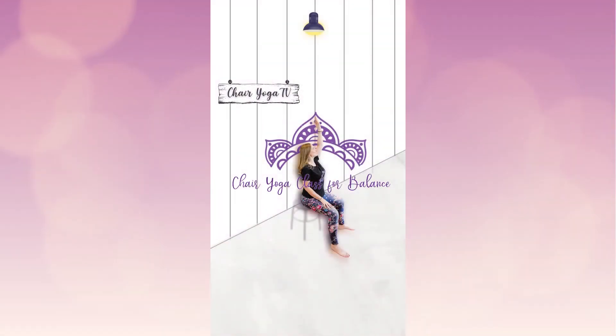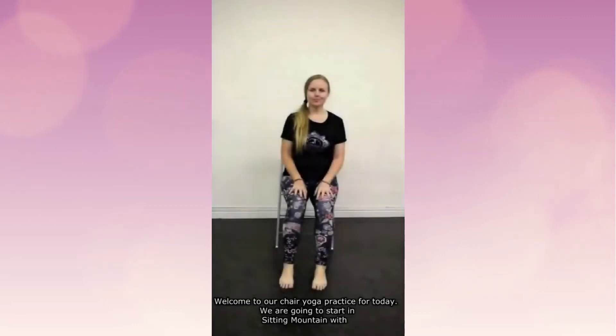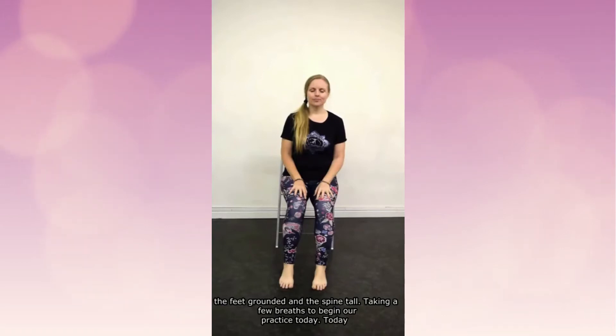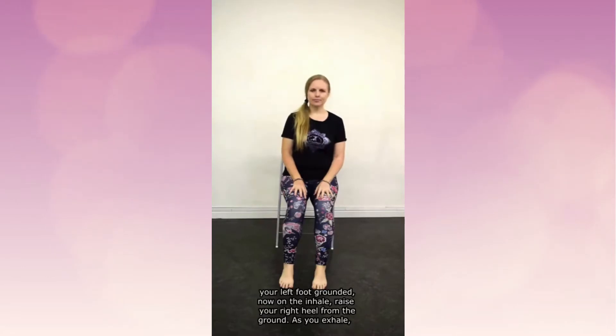Welcome to your chair yoga practice for today. I'm going to start in sitting mountain with the feet grounded and the spine tall, taking a few breaths to begin our practice. Today is going to be all about balance. Take one more breath, and when you're ready, open your eyes. Keep your left foot grounded.